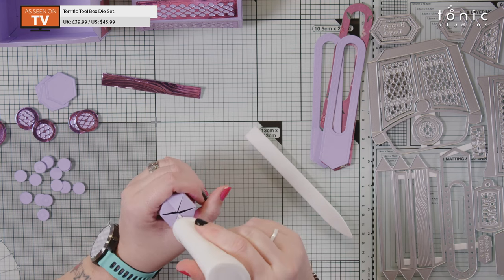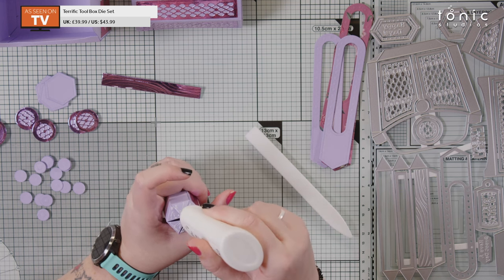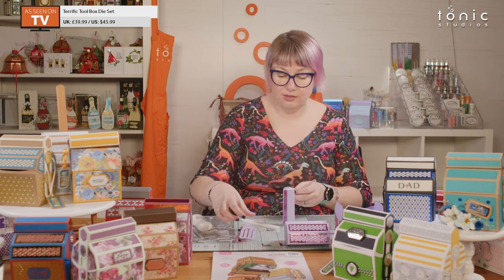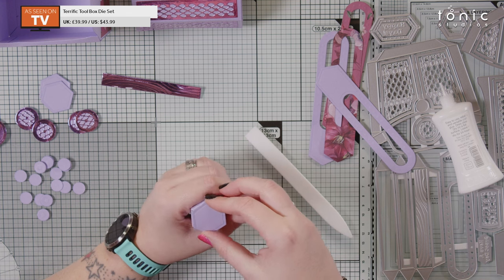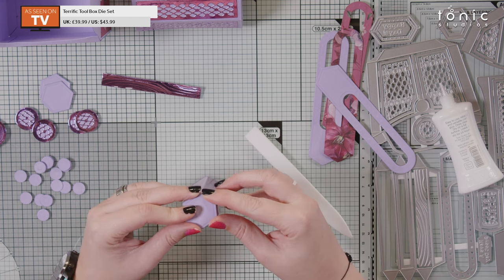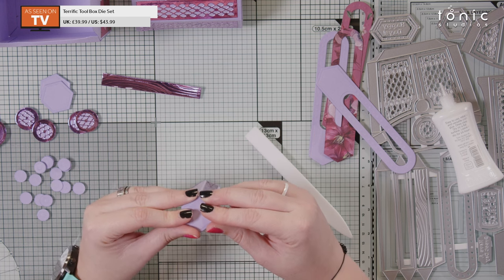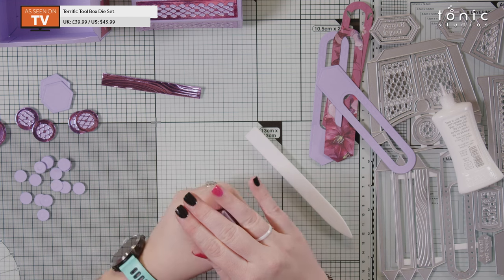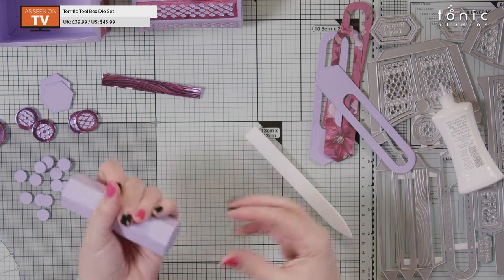I want the glue tabs to be bouncing up slightly — not pressed all the way in — so I can press the hexagon onto the top of them. The handle piece sits right over the top of this, so you're not going to notice any excess. You can trim off any excess and nobody will know — hiding your mistakes! I'm just going to hold that and give it a few more seconds, then turn it over and press it down onto the surface.